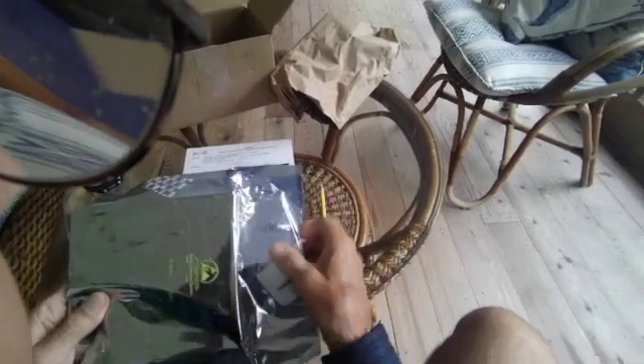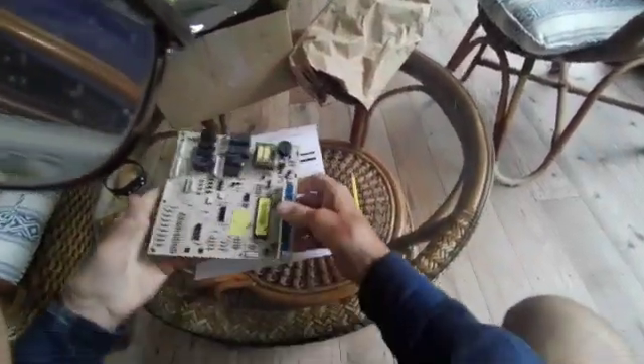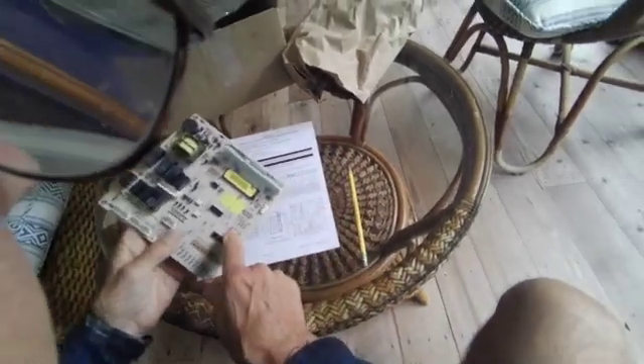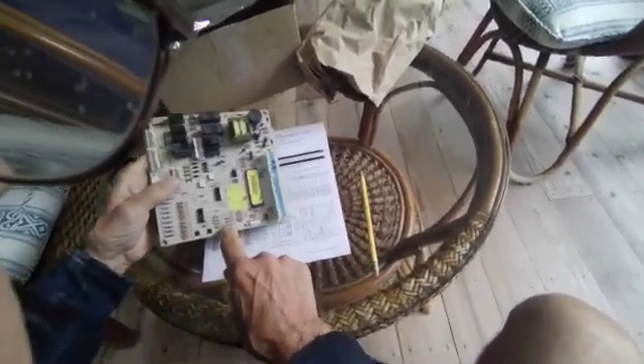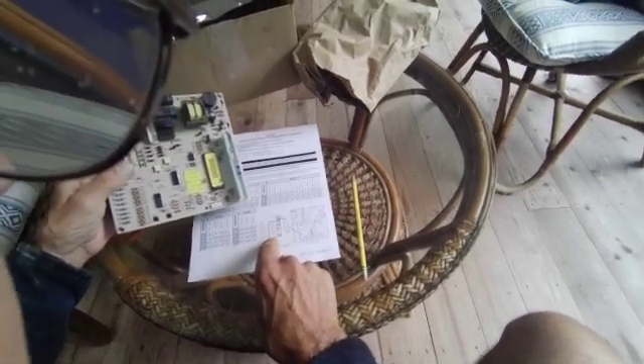You take the board out of the package like so, and you'll look at it. This is the area that they're talking about, right here. You see there are four resistors in there: 49, 50, 51, 52.